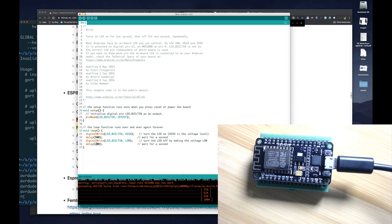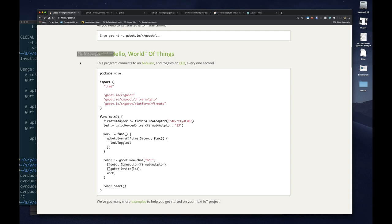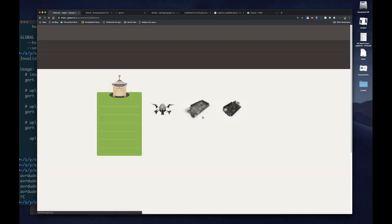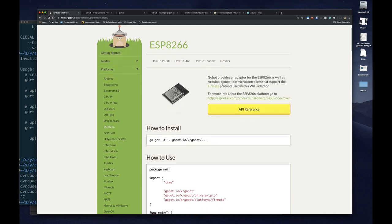Now we need to install Firmata. Firmata is a piece of code that runs on our board — while it's running, we can send commands to it via the Firmata protocol. Instead of writing code like this in C++, we can write code in Go and Go is going to use a Firmata client library to talk to our board that already has a Firmata server, and do the exact same thing. If we go back to the Gobot website and look at platforms, we'll see ESP8266. It tells you that Gobot provides an adapter for the ESP8266 as well as Arduino compatible microcontrollers that support Firmata.